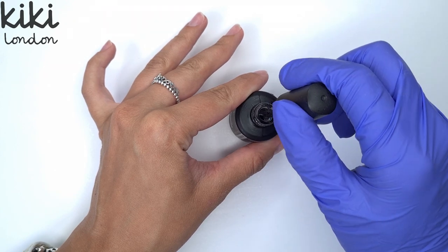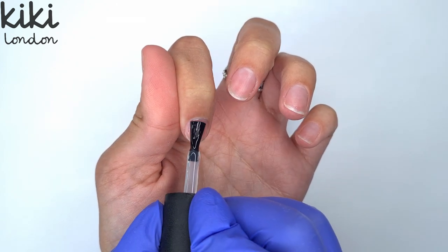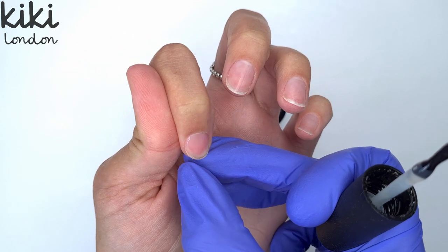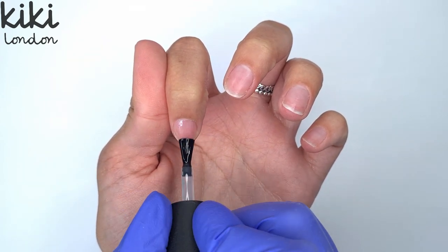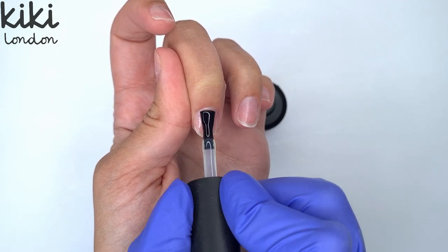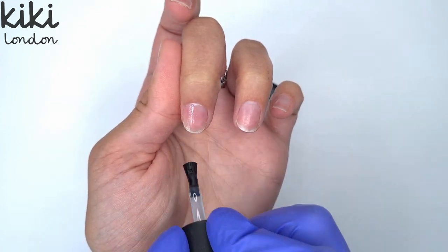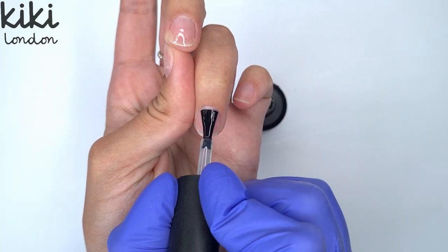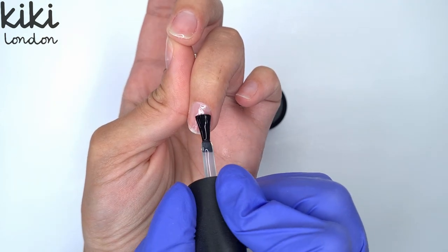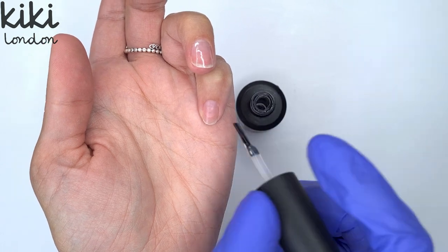Then I'm going to come in with my rubber base coat. The rubber base coat is really great for anyone with thin or weak nails and I find it works really well in conjunction with the Kiki London Easy Build Up Gels — it's my preferred base coat to use when working with the builder gels. Because it's a rubber base coat it is ever so slightly thicker than your regular base coat, so I like to really work it into that natural nail plate to get a nice thin coat. Because my natural nails are quite short I don't want them to end up too bulky — short nails tend to easily look bulky if you work too thick, and I've still got to apply my builder gel and gel polish colour.